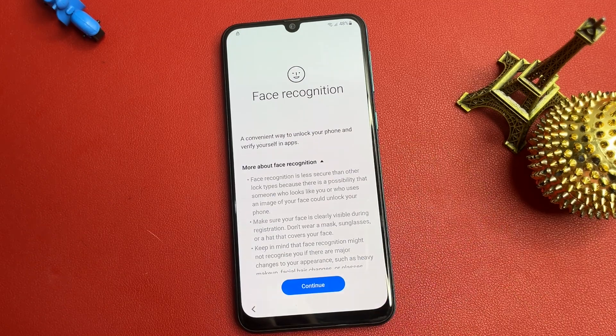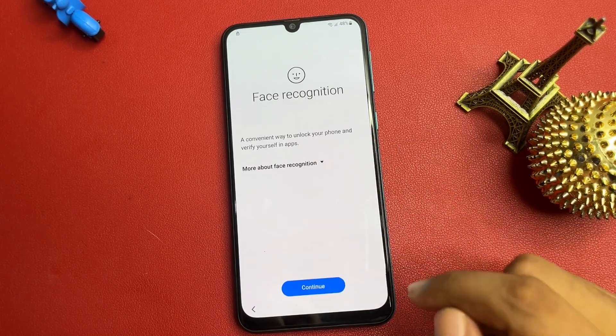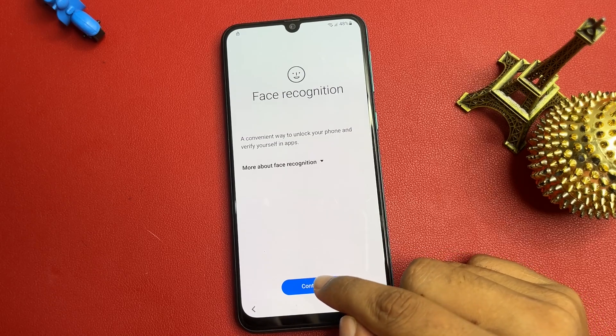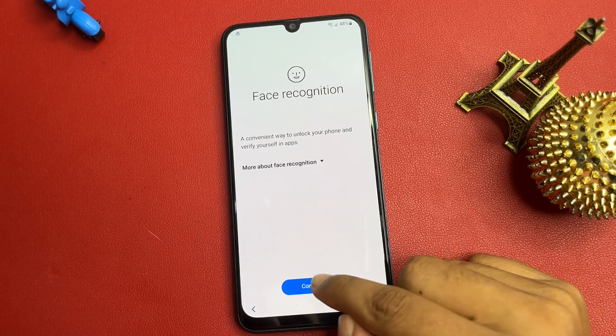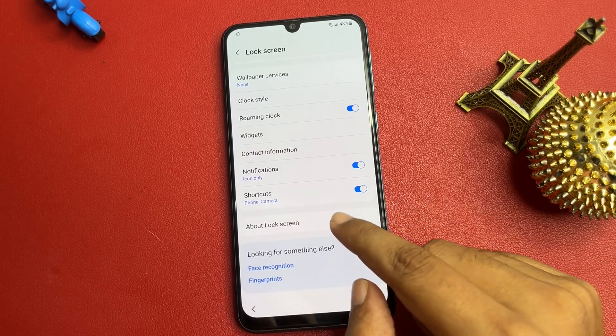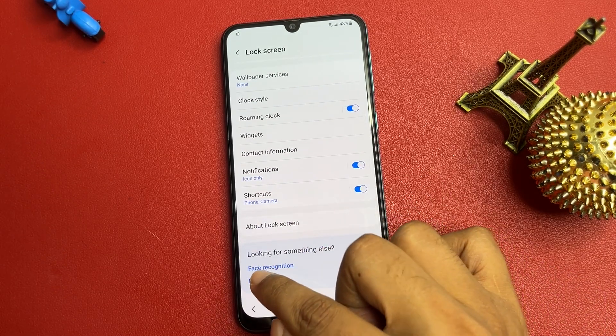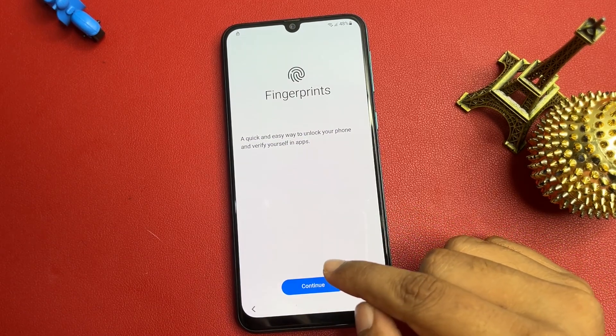Click on Face Recognition. You will get a 'Continue' pop-up — tap Continue and repeat this process 5 times. After that, go back. Now you will see a 'Fingerprint' option — click on Fingerprint, tap Continue again, and repeat 5 times.